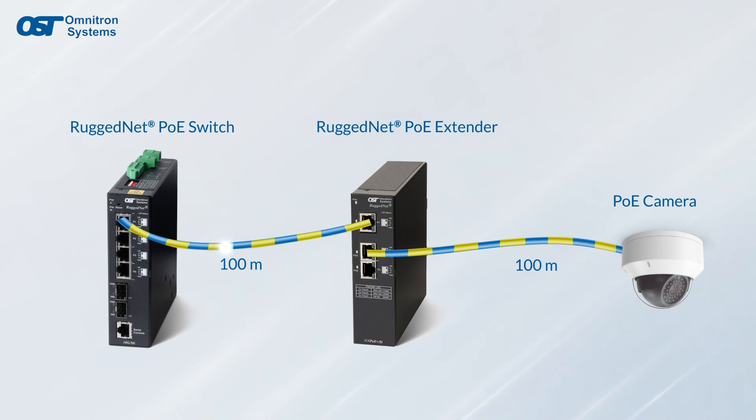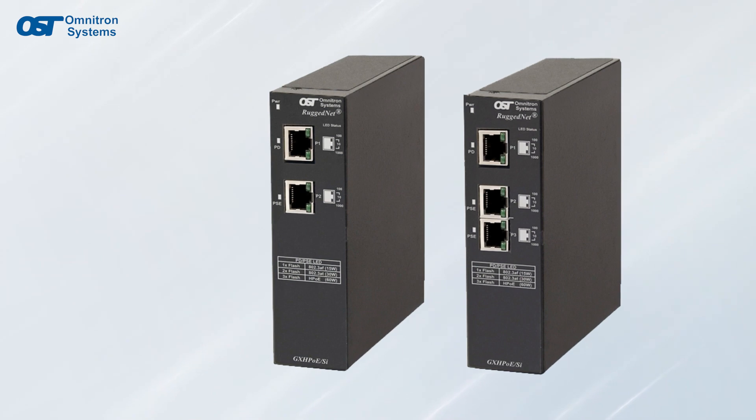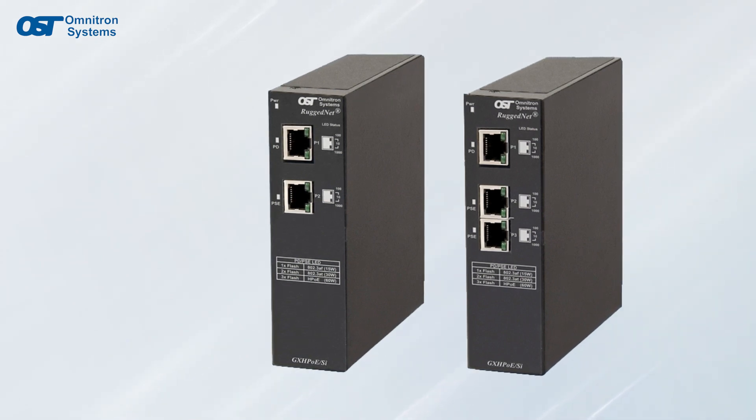RuggedNet industrial PoE extenders enable the delivery of Ethernet data and PoE over UTP cabling beyond the standard 100 meter limit. They function as both a PoE powered device and PoE power sourcing equipment and require no external AC or DC power.